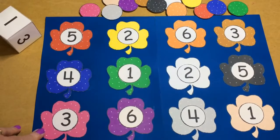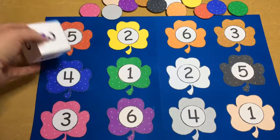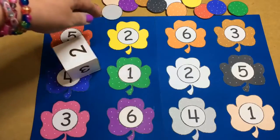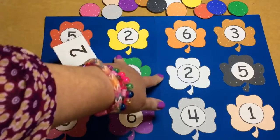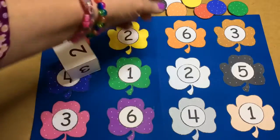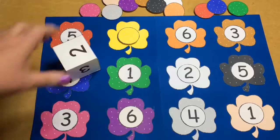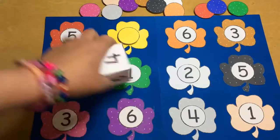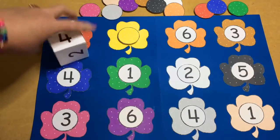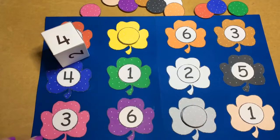On here we have numbers one through six twice, and then a child will roll the die and whatever comes up they need to find on here. So this is the two — we have two choices in twos. We have either the yellow or the white, and then the child will choose which one they want, find the same color, and then cover that up. They would continue until all of the numbers on the file folder game have been covered up.